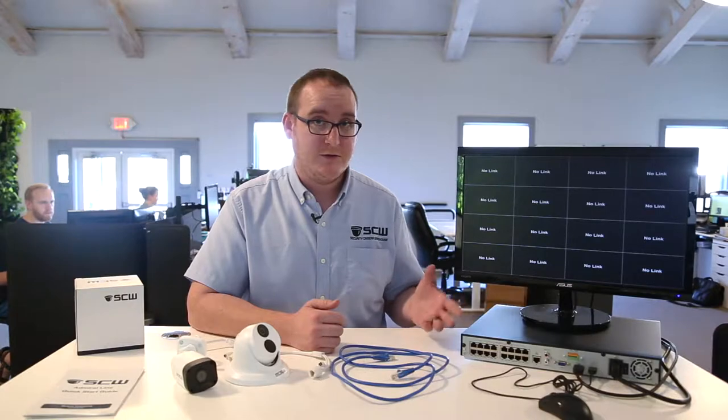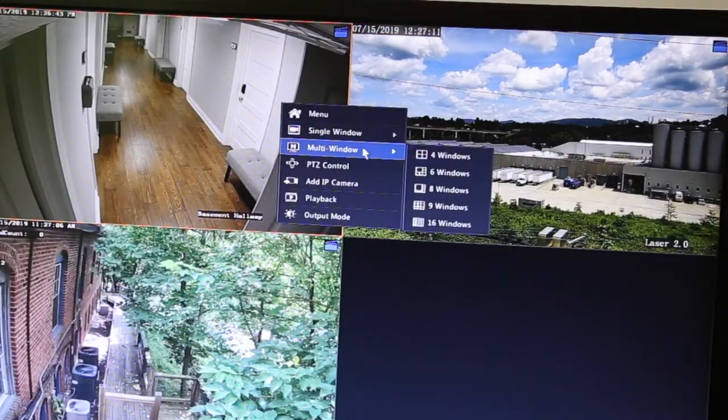So I've got the recorder set up with the largest grid option. You can set this by right-clicking, going to multi-window and selecting the grid you like.